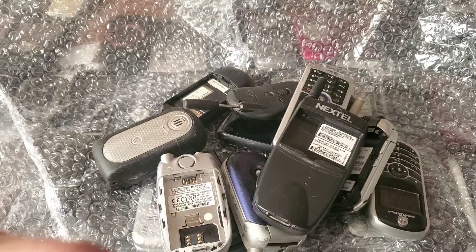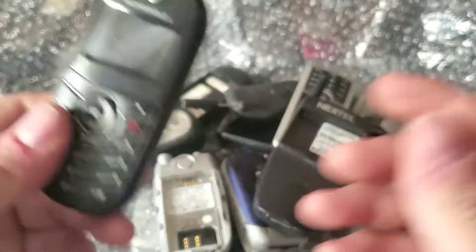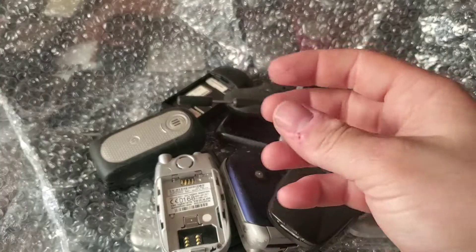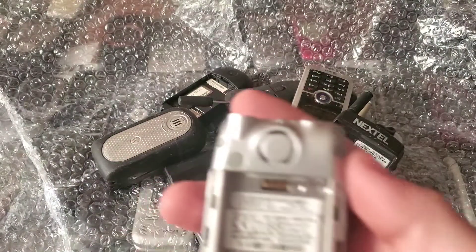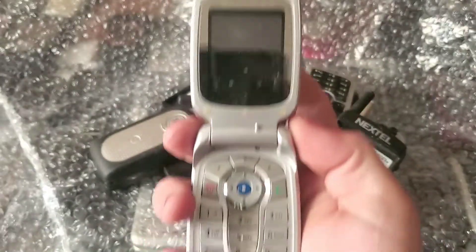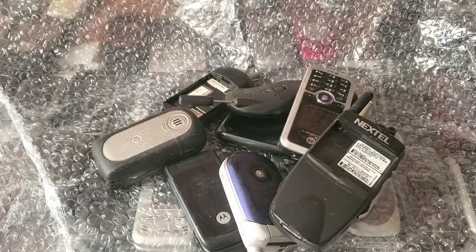Here's a Motorola C139 — I think these are Tracfone devices. Here's another one in silver. And here is a Motorola V400 running on Singular. Let's see if the LCD looks good — yes, the LCD looks good on it.